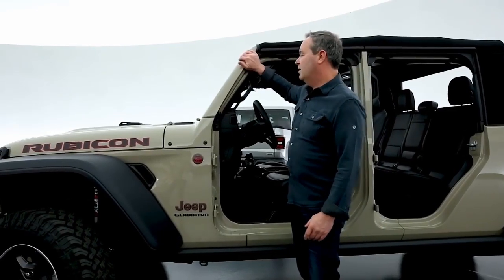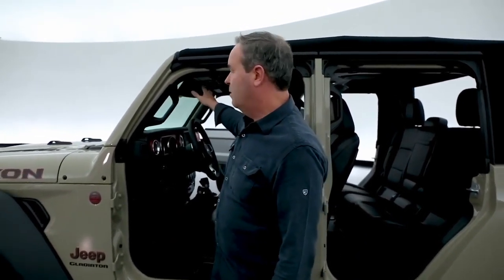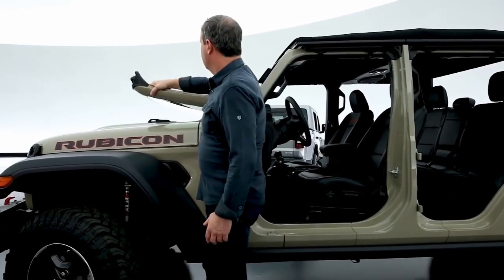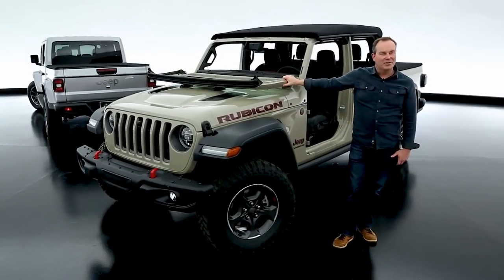We retained the windshield folding feature. The windshield frame is aluminum — four bolts to pull off the top of the windshield header, pull the windshield wipers, and the windshield folds down. Why does the windshield fold? Fun things that don't have windshields: surfboards, skateboards, mountain bikes, roller coasters. It's just part of the Jeep story. We've always done it, and I hope we always do. It's just a really cool function, and now it's easier than ever.